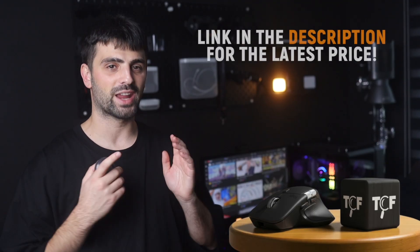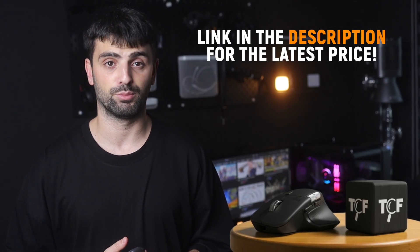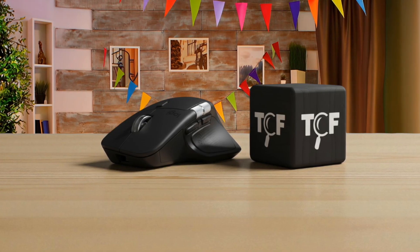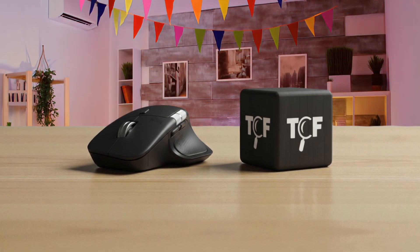The Logitech MX Master 4 lands in your hand with a kind of deliberate density. It hovers at 150 grams — it's not light, but it doesn't feel bloated either, more like something engineers made to stay put when you need precision. The aluminum scroll wheels have this cooled machine texture that your fingertip notices immediately, in contrast to the slightly textured hard plastic that wraps most of the body.